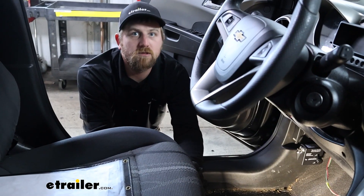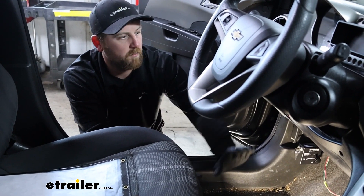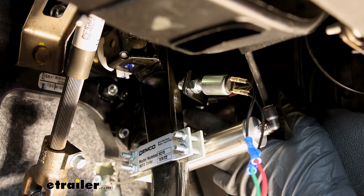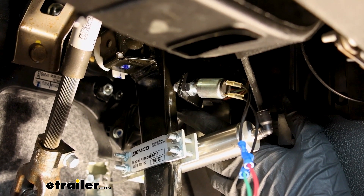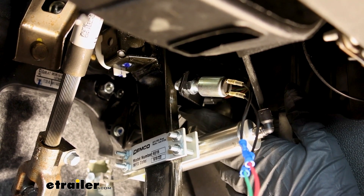To begin our installation for our stoplight switch, we're going to be working on the driver's side by our brake pedal, just underneath the dash. Here's our stoplight switch — I already got this installed, and it's more beneficial to show it like this as opposed to watching me jam my hands in here where you can't see anything.